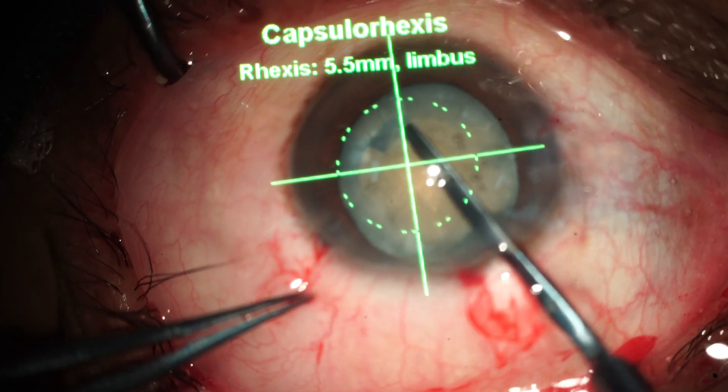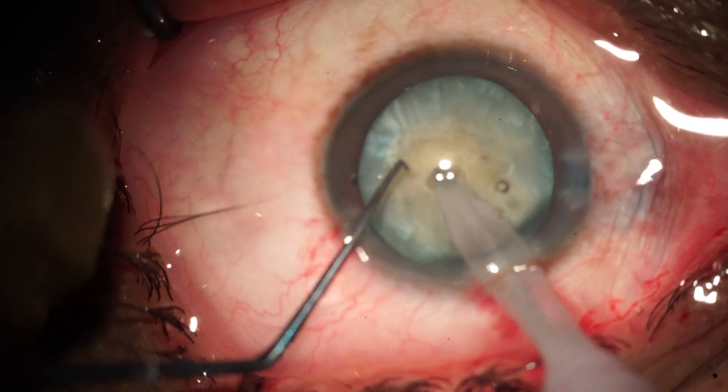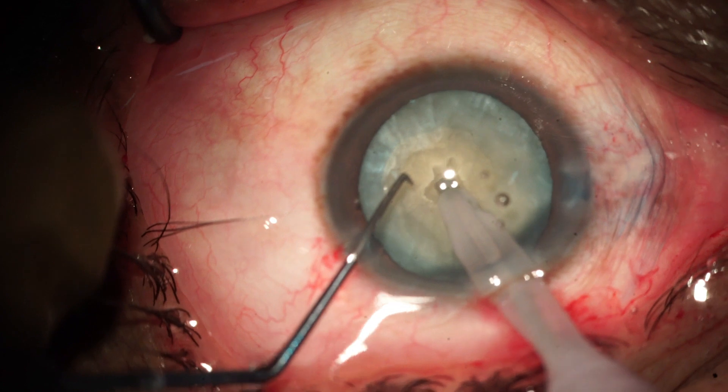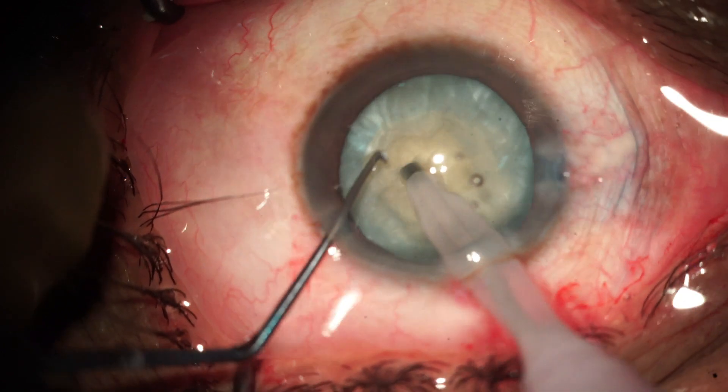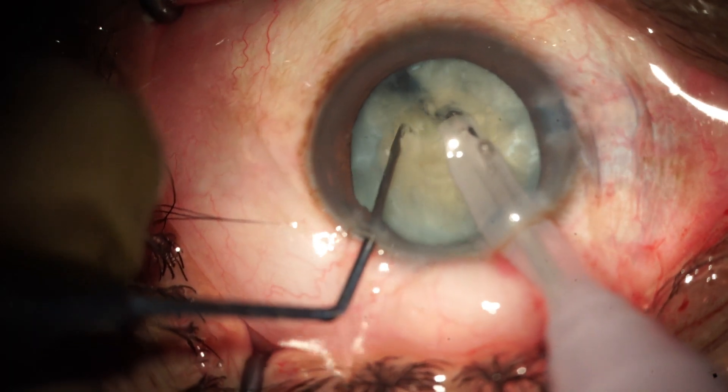After doing some cortical cleanup for debulking the nucleus, we enlarge the capsulorhexis size and start the phacoemulsification process using stop-and-chop technology.